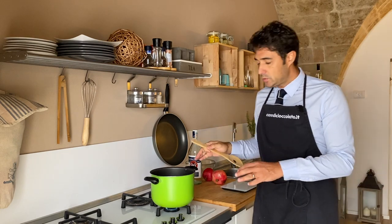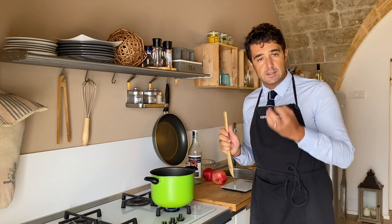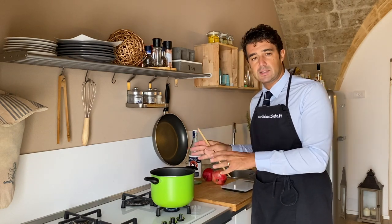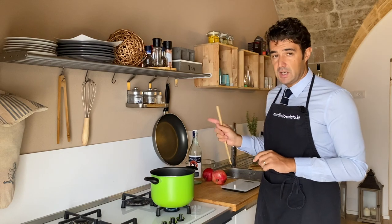Ok, we add the sugar, put on the stove on the fire and we should melt the sugar. When the sugar is melted we should wait for our syrup to cool before we mix with the alcohol.